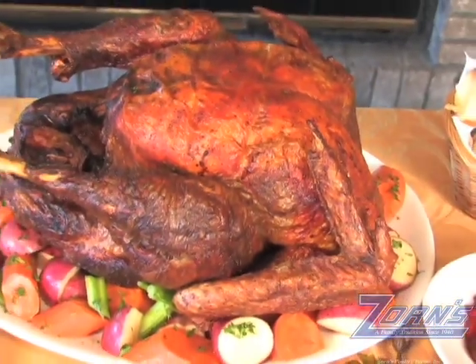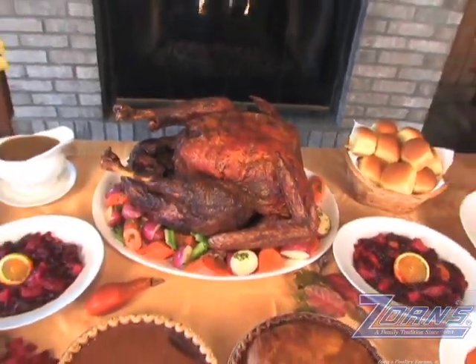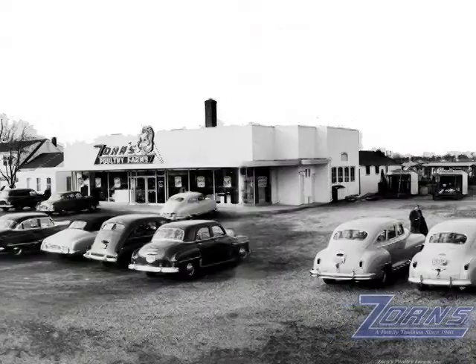My family has been roasting and carving turkeys for over 60 years. We have roasted and carved hundreds of thousands of turkeys, and today I'm going to show you how simple and easy it is to carve your own roasted turkey.